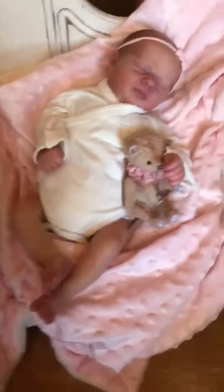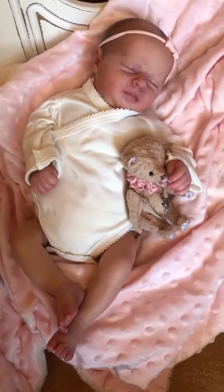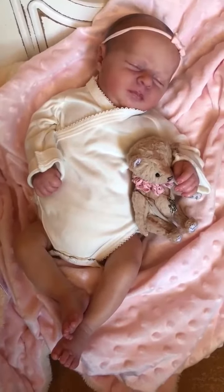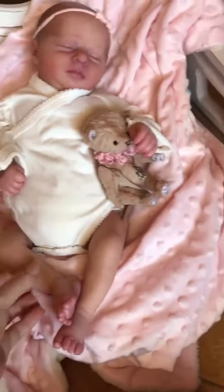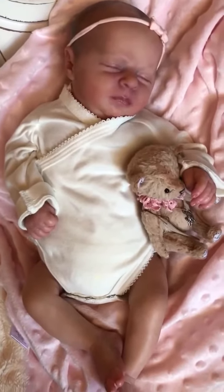Hi, this is Bobbi. I am back to share with you one of my vinyl Reborns in my collection. This is Aria. She's a Reelborn by Bountiful Baby. She was painted by Beatrice Clementi. And she is absolutely stunning.